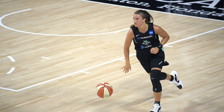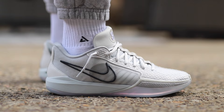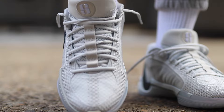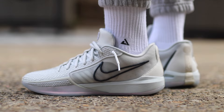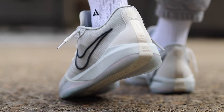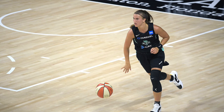Nike says: 'Sabrina Ionescu's game is unique, hard to define, and built with undeniable craft. Her signature shoe helps you unlock your versatility with snappy forefoot Zoom Air and cloud-like React foam to keep you energized. Built for crafty players like Sabrina but made for anyone ready to put the work in.' Sabrina mentioned in an old interview that Kobes were her favorite sneakers to play in, so it makes sense these have a very similar look and feel to the Kobe line.